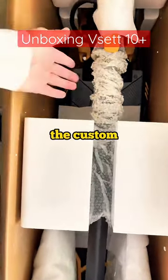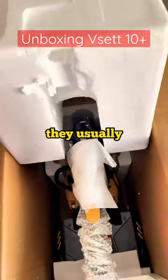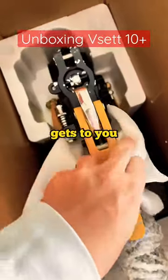You can see from the custom styrofoam boxes that this scooter will make it to you nice and safe. Especially from Revrides — they usually check everything and then send it to you, so even coming from China, if there's any damage, it will be remedied before it gets to you.